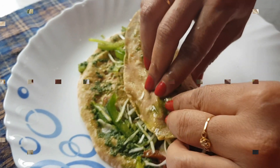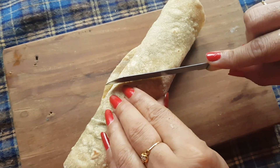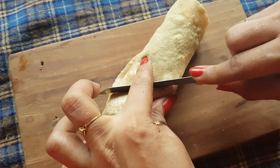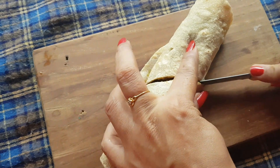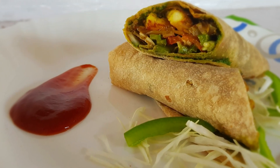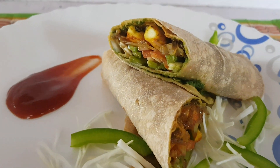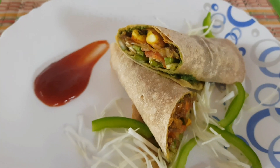Now roll it up, cut into pieces, and enjoy! This is so simple that your kids will love it — you can give it as a lunchbox recipe. I hope you all liked this video. If you did, please like and subscribe to my channel and stay tuned for more videos. Till then, bye!